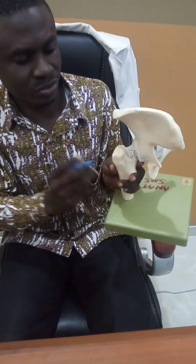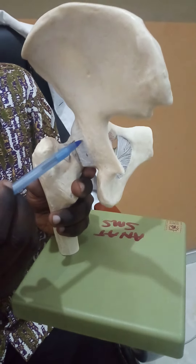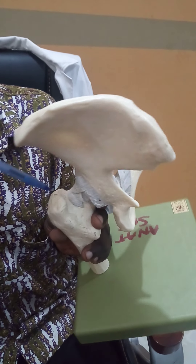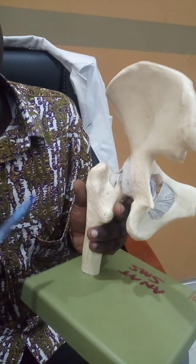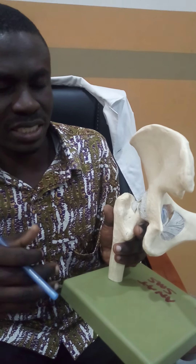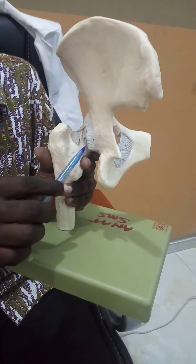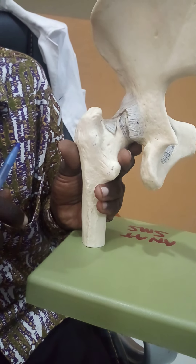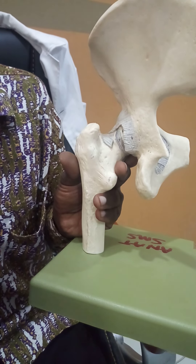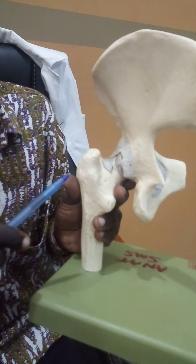Looking at the posterior aspect, there is another ligament spanning from the posterior aspect of the body of the ischium and inserting into the intertrochanteric fossa as well as the greater trochanter — known as the ischiofemoral ligament. This ligament prevents excessive medial rotation or internal rotation as well as adduction at the hip joint. Taking a cross-section of this ligament, you find a ligament running around the neck of the femur, known as the capsular ligament. Because of how it encircles the neck of the femur, it is also given the name zona orbicularis.